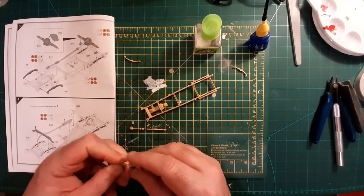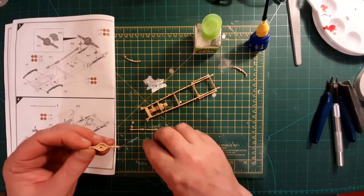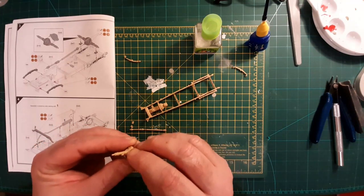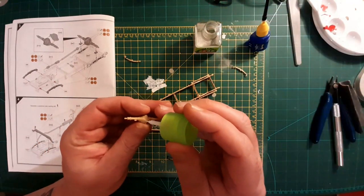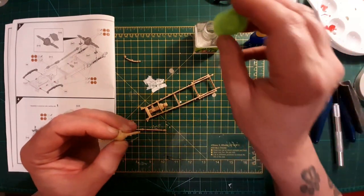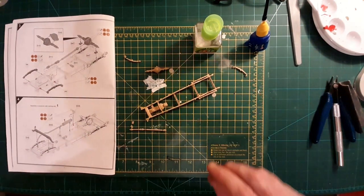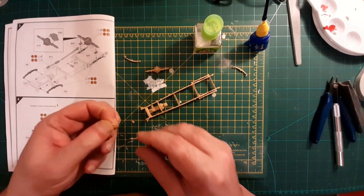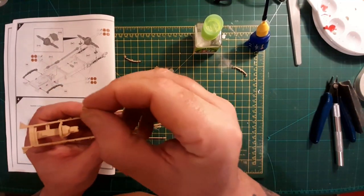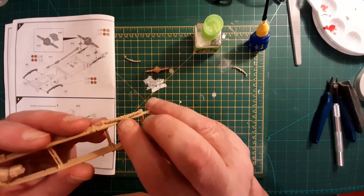Alright, let's start with making the back axle. Just to save a bit of time, I took all these off the frames and cleaned them all up before I started filming, because that's a bit boring to look at. These little tiny things look like they fit onto those little pegs that I was being careful with, on the springs there.